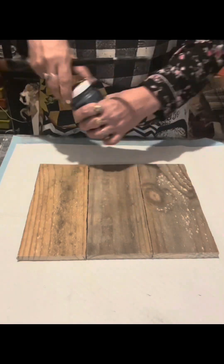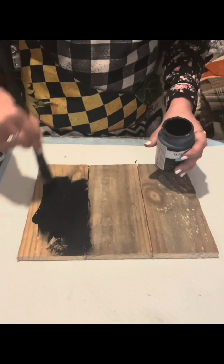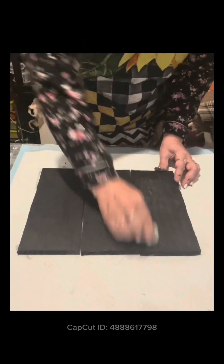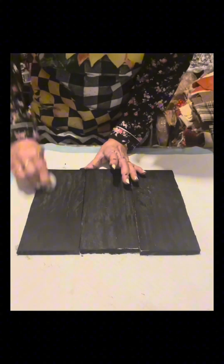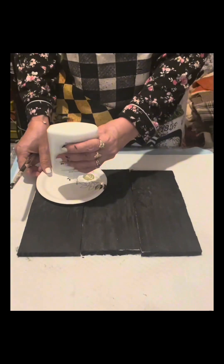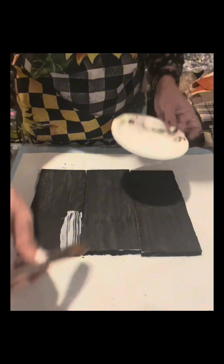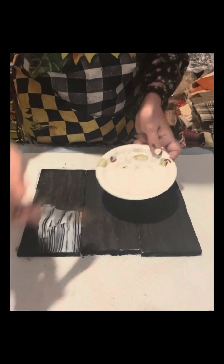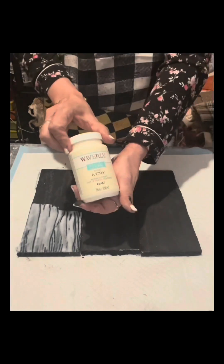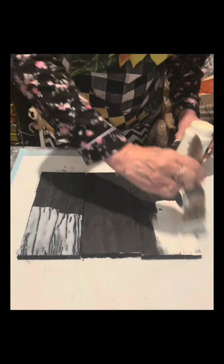Hello everyone! For my craft today I will be using these wooden palettes, measured about nine and a half by eleven inches. I will paint this with Waverly ink, and once dry I will rub a tea light onto it. On a portion of this I am going to apply white glue from Dollar Tree.